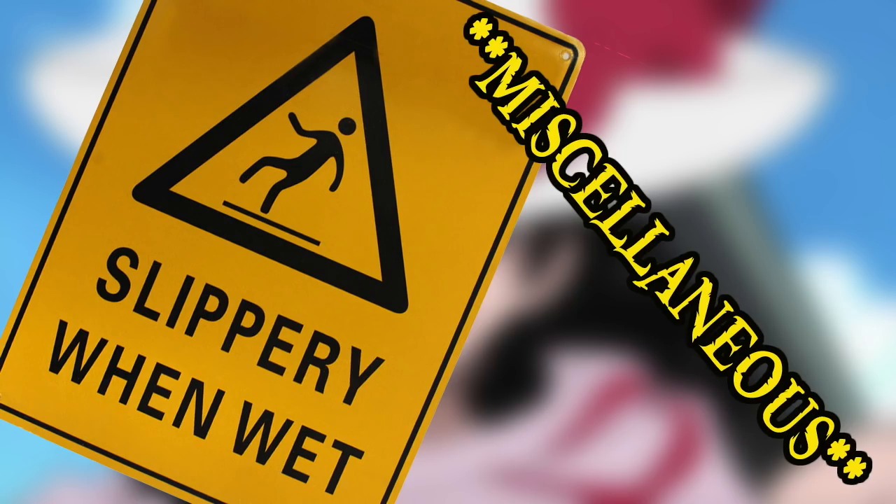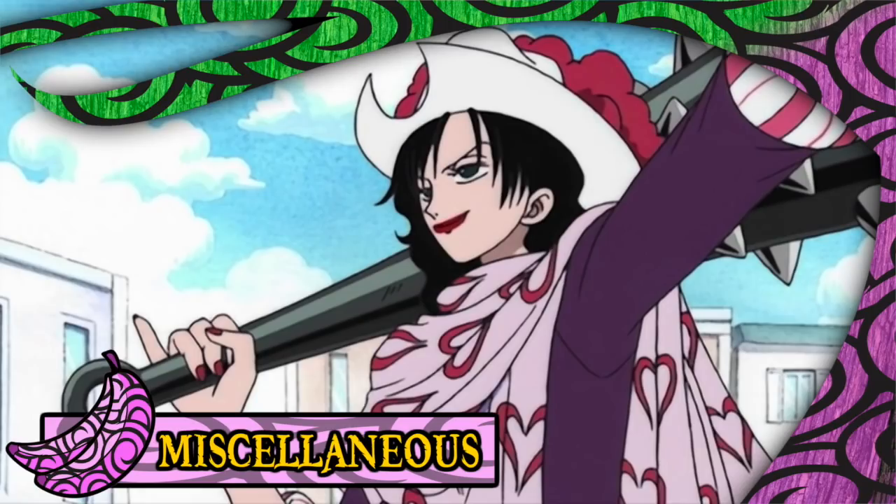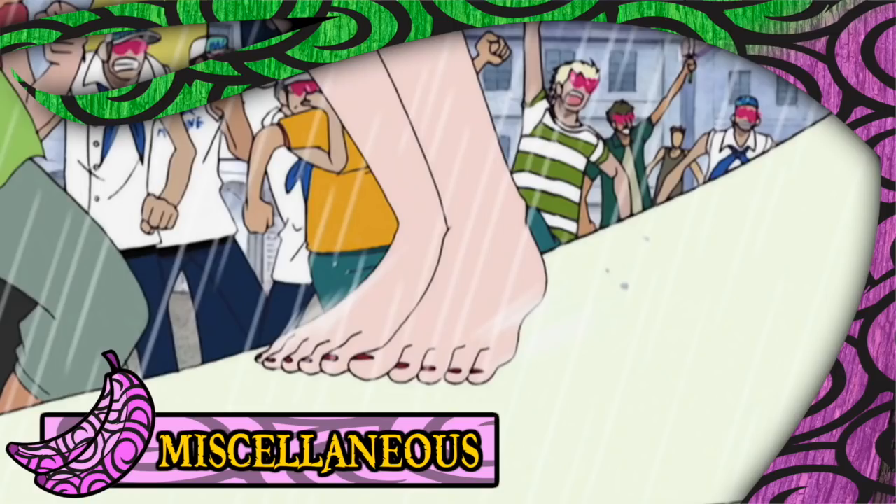Some other miscellaneous things to consider when becoming a slippery human: despite being primarily invulnerable, there are certainly ways you could be captured, which was demonstrated when Smoker was able to restrain Alveda using his smoke abilities. While your new slippery properties might seem to melt fat right off, it has no effect on muscles, and the user will retain any previous physique they had prior to consumption of the fruit. Although the properties of the Sube Sube no Mi extend to clothing, it may or may not affect the user's shoes, as shown when Alveda needed to remove her sandals in order to use her slippery travel mechanism.